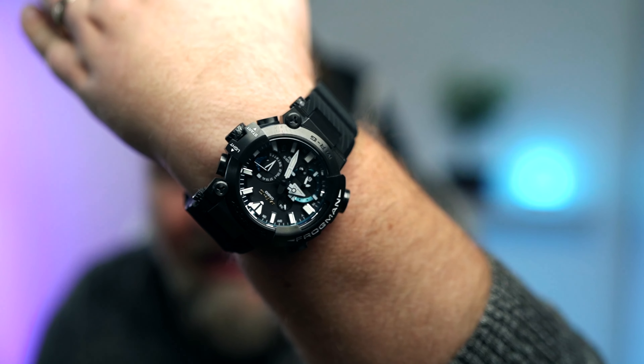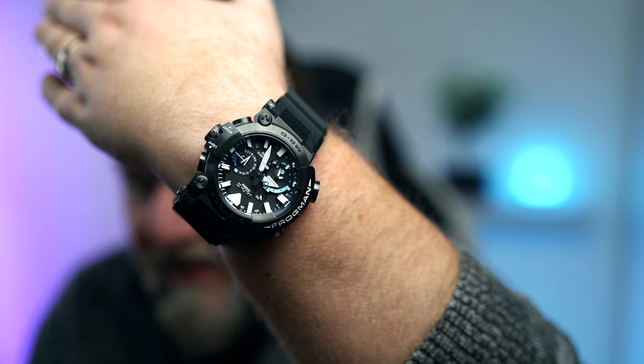Es ist eine Casio, ein neuer Release, und es ist erstmals überhaupt bei Casio — die Fans dieser Serie werden sich freuen. Eine Frogman als MRG. Und damit herzlich willkommen zu diesem Video.